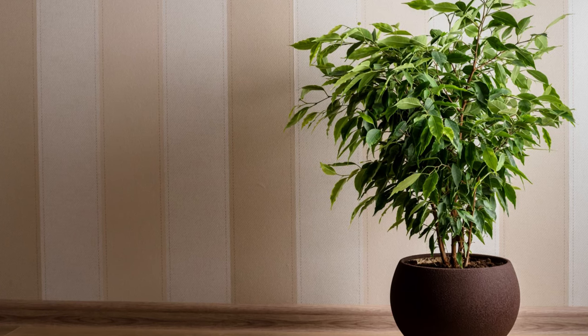It's very close to a ficus lyrata, but you can see they look completely different. They're so beautiful and really cool plants. The ficus benjamina looks a lot different than the ficus lyrata, or the fiddle leaf fig.